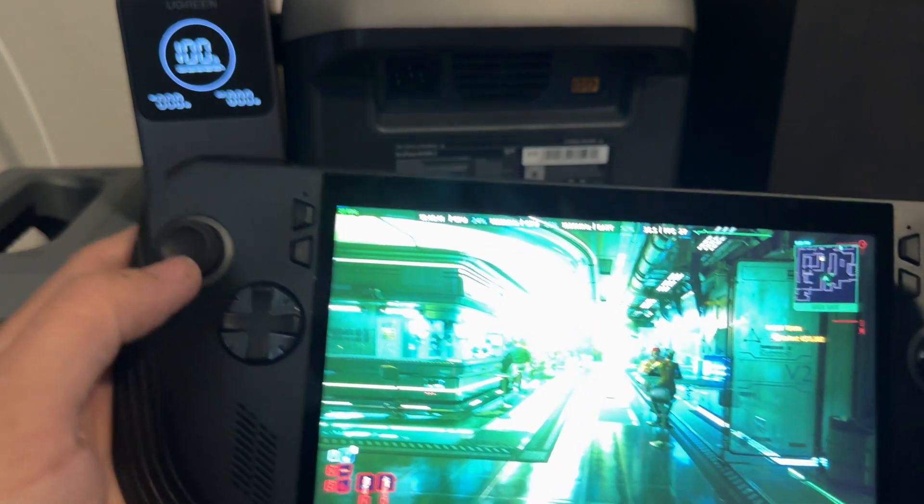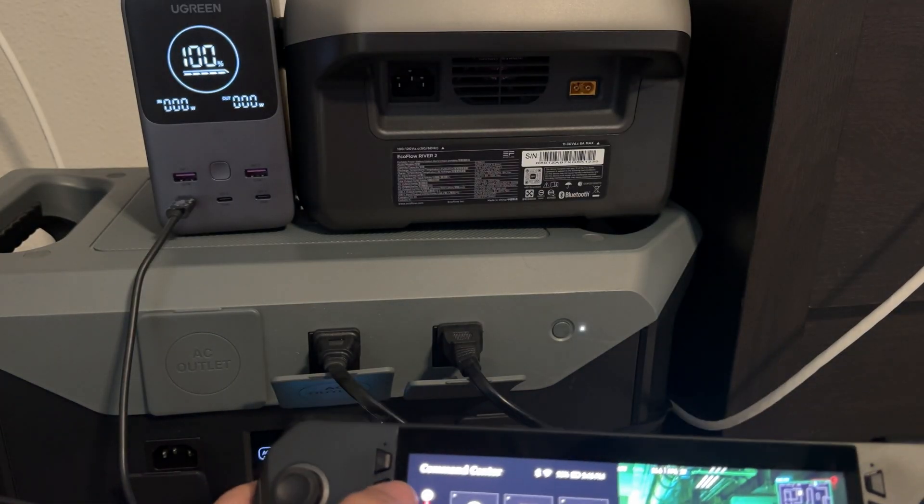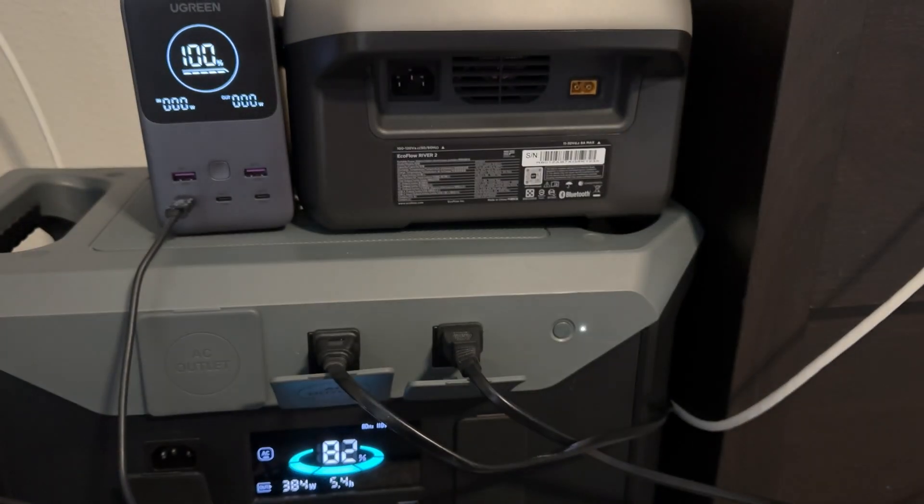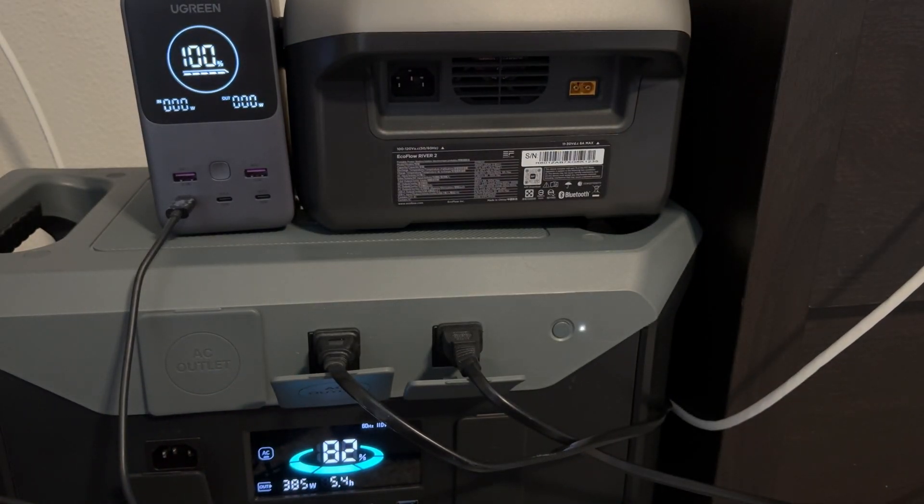I've got my ROG Ally X and it is currently discharging — it's at 52 percent, so it should pull 100 watts of output. This setup is also powering my TV and my PS5, so we've got five hours left and 385 watts going out.